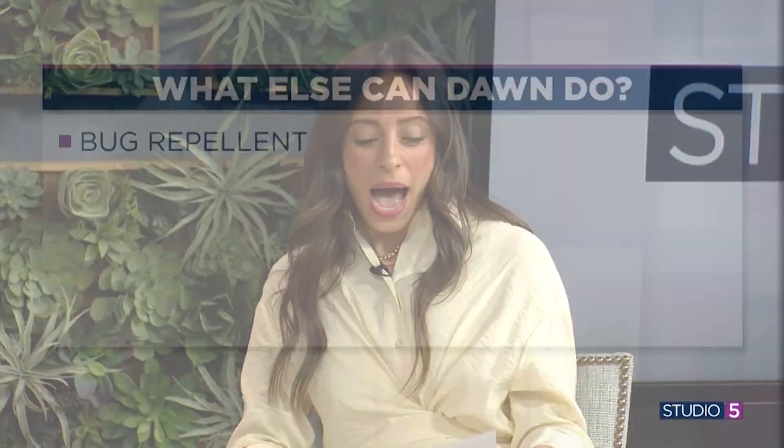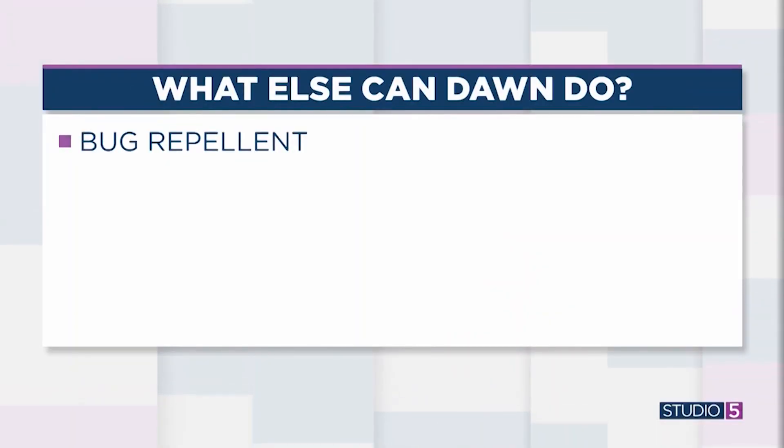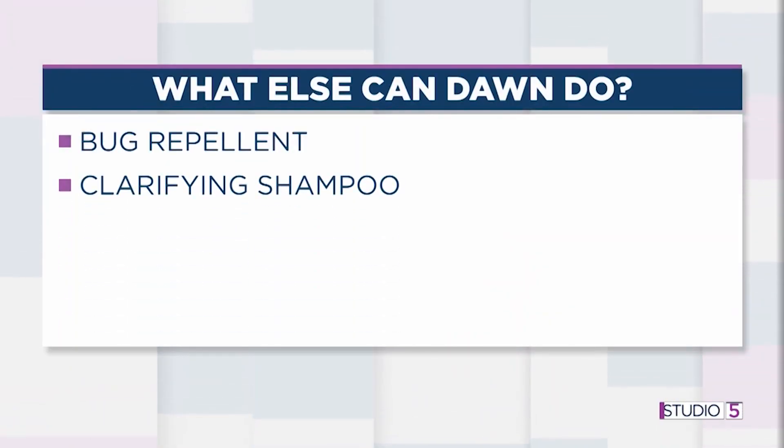Not only can you use it to clean wedding dresses, prom dresses, and laundry items of all kinds — there's an article pointing to a bunch of other uses, and they're unbelievable. First: bug repellent. You mix a little bit of Dawn with some vinegar in a spray bottle and spray it on ants or bugs around your plants, and it just clears them all out. With summer coming, that's a great one to know.